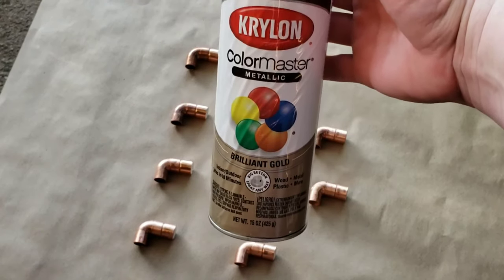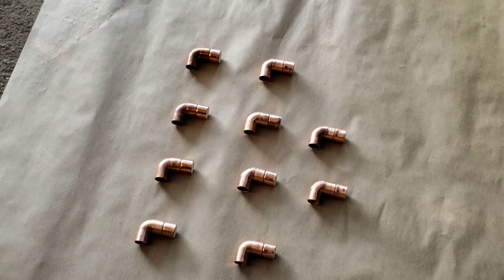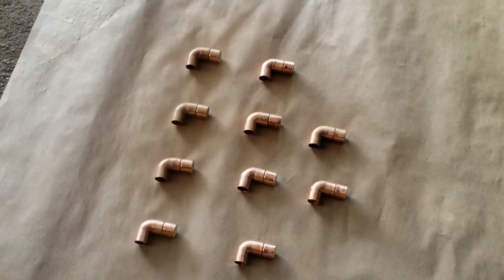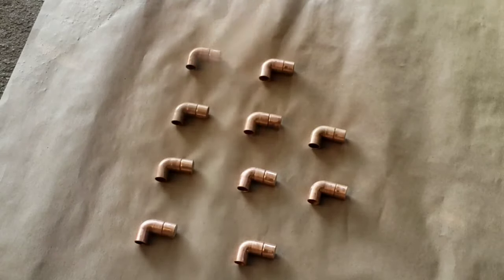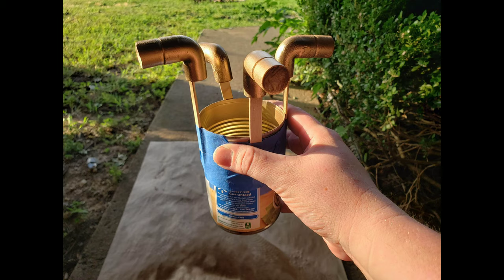If you want the look of copper, skip this next step. I have gold finishes throughout my home, so for a more seamless look in the bathroom I decided to spray paint these using Krylon Brilliant Gold, which is my absolute favorite shade of gold spray paint. I was having a hard time reaching everything, so I taped some popsicle sticks to a can and was able to get better coverage that way.